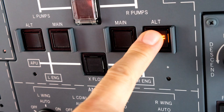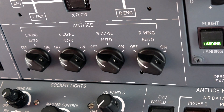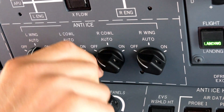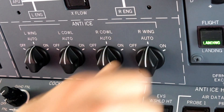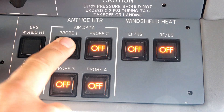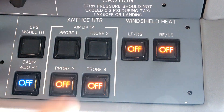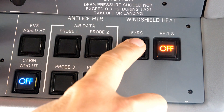Alternate fuel boost pumps to on. Select cowl and wing anti-ice to auto, or on if required for operation in icing conditions. Smart Probes heaters and windshield heater to on. By selecting smart probes to on, you transfer the fly-by-wire system to normal law. Wait 5 seconds before moving flight controls.